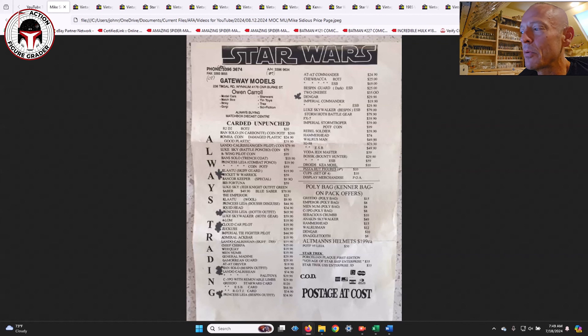This flyer is probably dating back to the early 1990s. Keep in mind these prices are in Australian dollars, not US dollars. Looking at the historical exchange rate, roughly every Australian dollar buys about 75 cents US, so take about 25% off all of these prices to get a rough idea of what these were selling for in early 1990s US dollars.